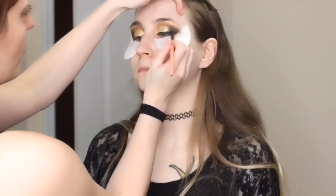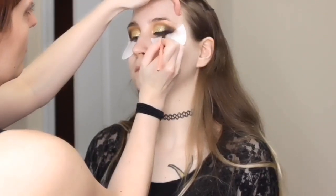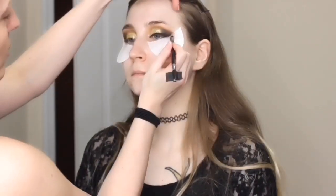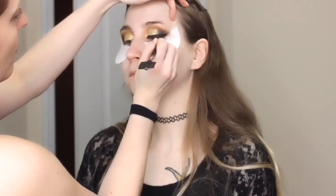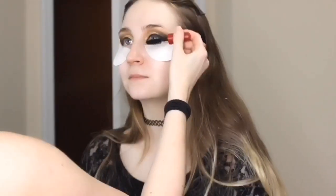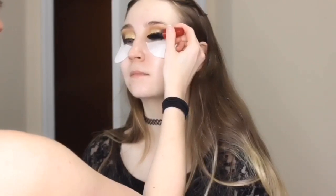Once I got that wing about as thick as I wanted it, I went in with a Luxie angled brush — I'll list it down below — and coated it with the black eyeshadow Corrupt from Makeup Geek. I wanted a dark dramatic wing, but Hufflepuff I just see as very soft, so I wanted to soften that wing with the black eyeshadow.